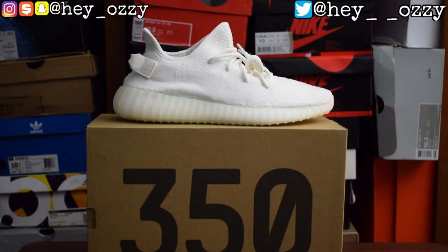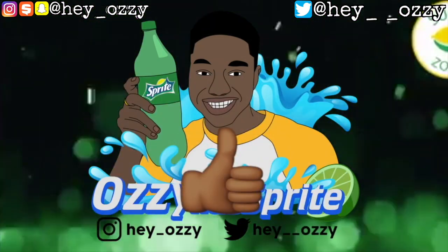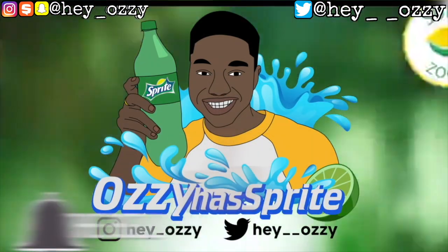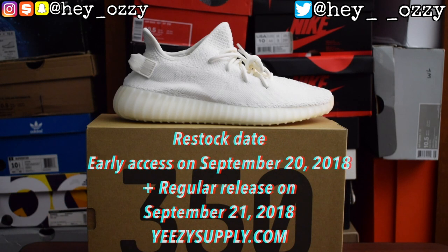Hi guys, I'm Miss Ozzy and today I'm going to be doing a review on the Yeezy Boost 350 V2s, the cream white colorway or triple white, whichever way you want to call it. This was the restart that came out in September, supposed to be more readily available for more people than the last releases. Kanye was trying to get the Yeezy available for everybody, and I had the early access password so I got them on Thursday.